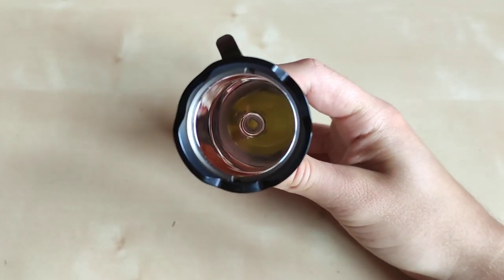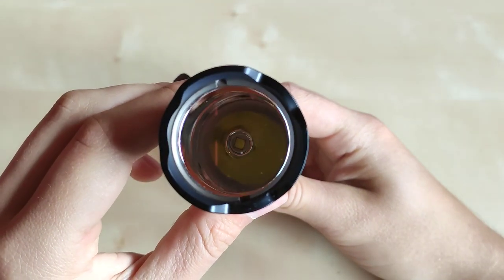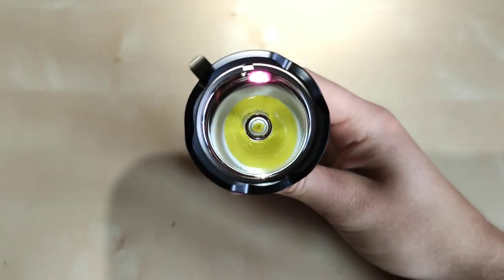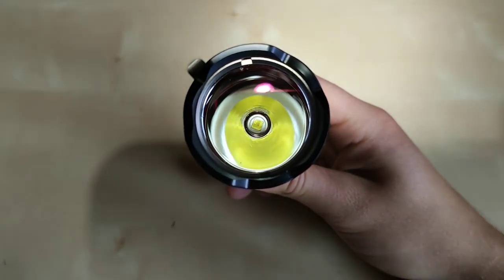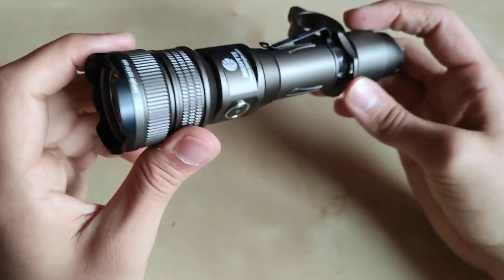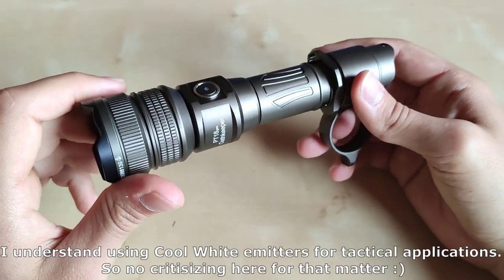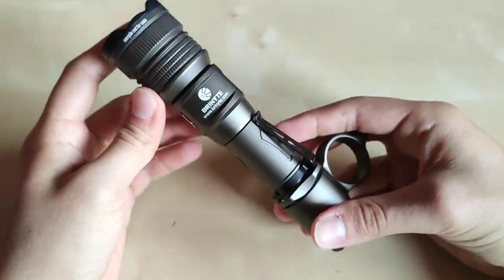The flashlight features the CREE XHP35 HD — a true performer. Unfortunately this one is cool white. But for efficiency and tactical applications it is actually better, because cool white emitters are generally more disorienting to an opponent and keep you more alert. So in tactical situations, cool white is actually justified — probably a good choice here.